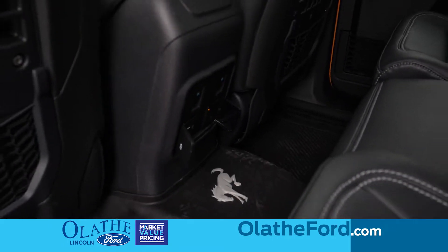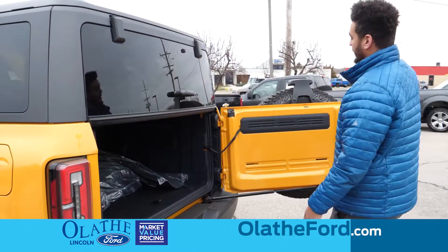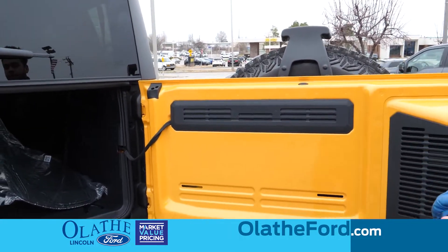Coming to the back, you have a swing gate that opens up. This is actually an accessory-ready mount, so you can put things here like a tailgate table or different accessories that you may want to mount back here.